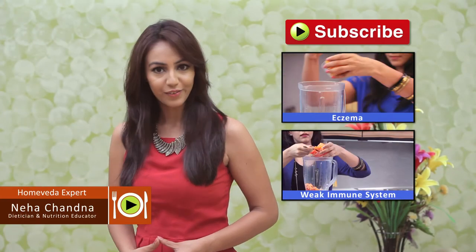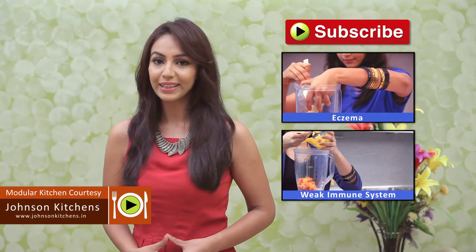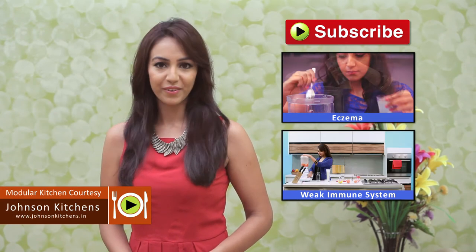We'll be sharing more such healthy recipes with you. So to make sure you get them, subscribe to our channel, Home Veda Nutrition.